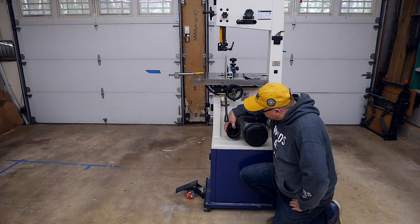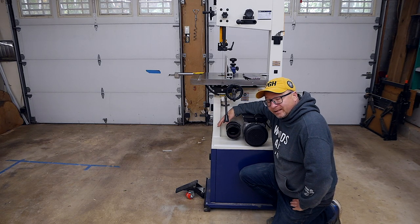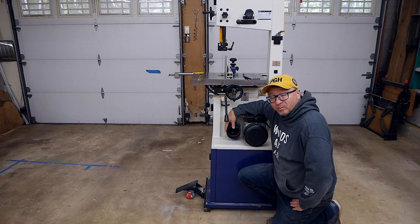But if this is the worst thing I have to say about the bandsaw, then I think I'm doing pretty okay.